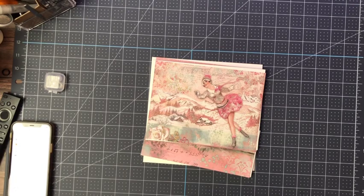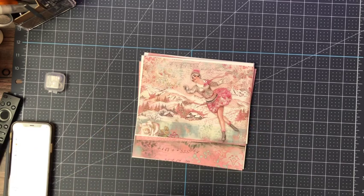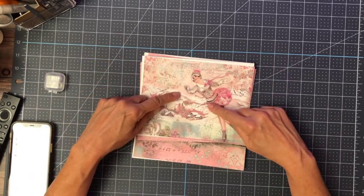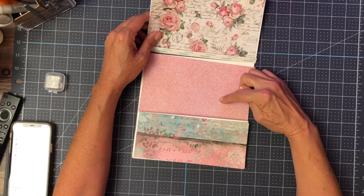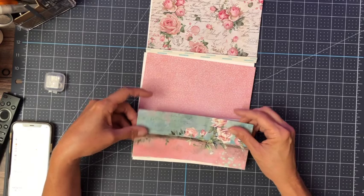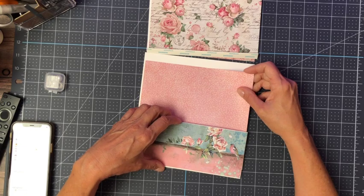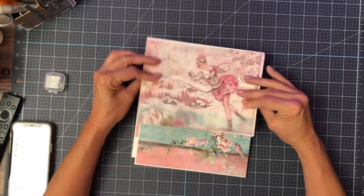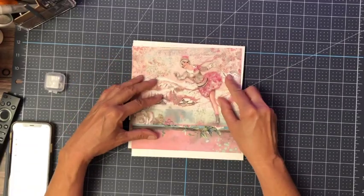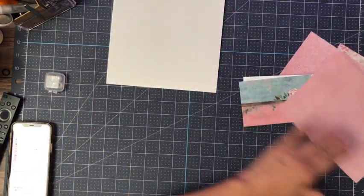Hey everyone, it's Daphne with Scrap and Create and we're working on page eight of Sweet Winter. I can't remember the name of this collection, but this is from the eight by eight collection, and these three elements are all from the 12 by 12 collection pack. This is what I currently have planned — I'm not sure if I like it this way or the other way, but let's go ahead and add our elements and then start the decorating process.